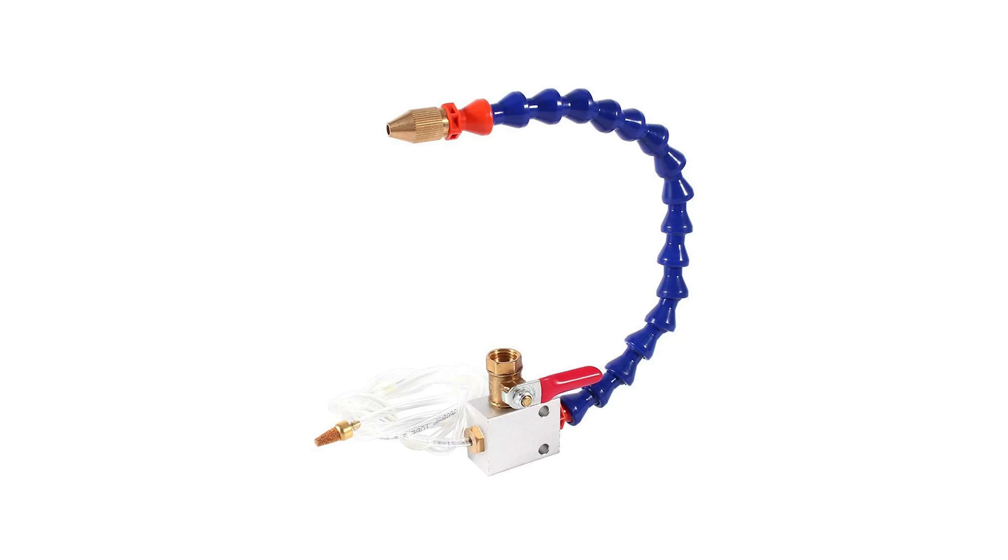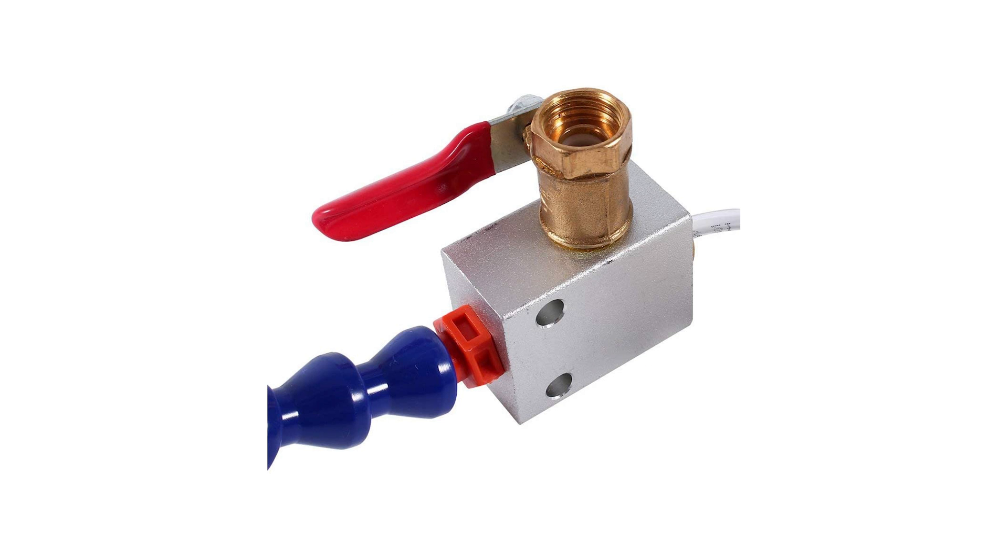I started off with pretty much the most basic version of the Fogbuster — you've probably seen it on Amazon. It's basically a block with one valve on it, a lock line, and a nozzle at the end. I quickly discovered that it wasn't really good, because you only have one valve to adjust both the air and the coolant delivery, so you can't fine tune it. It's very difficult to get the mixture of coolant and air mixed well, so you end up just chucking out loads of coolant.